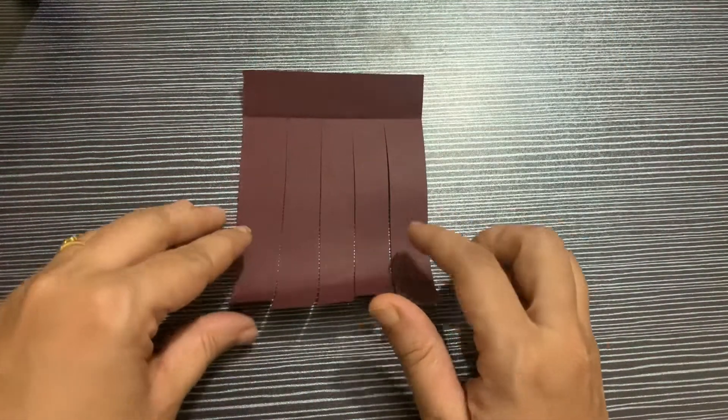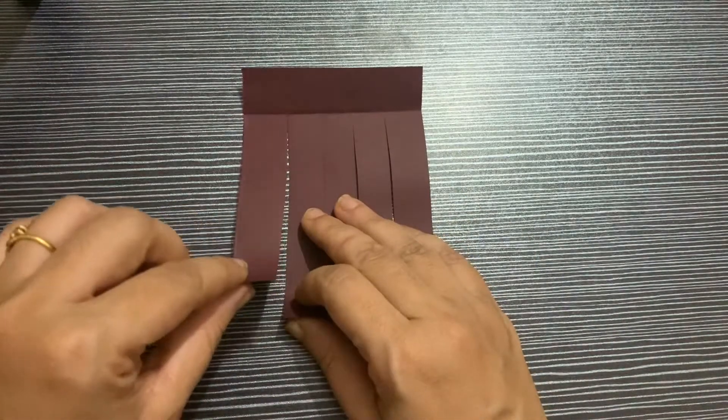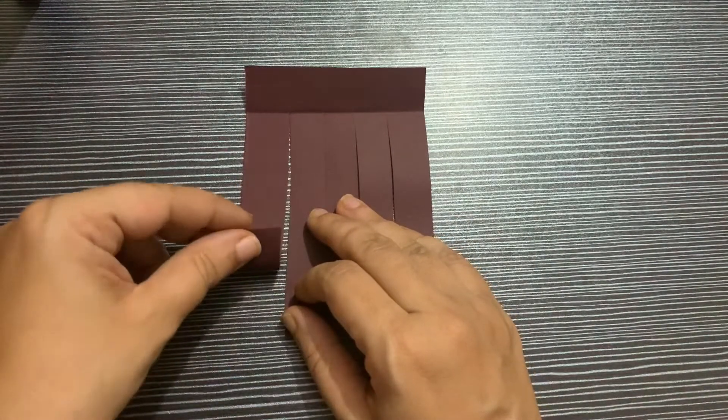For pleated fringes, we will take one strip and we'll do a fan fold.